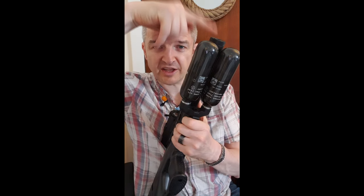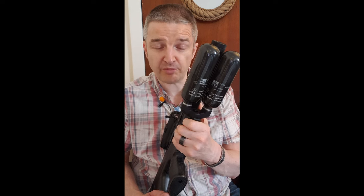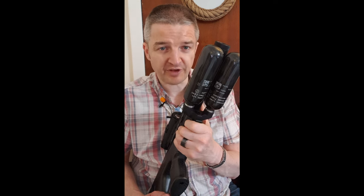But one thing missing is a moderator. The Airgun Technologies rifles being 14mm by 1.25 threads don't fit half inch UNF.